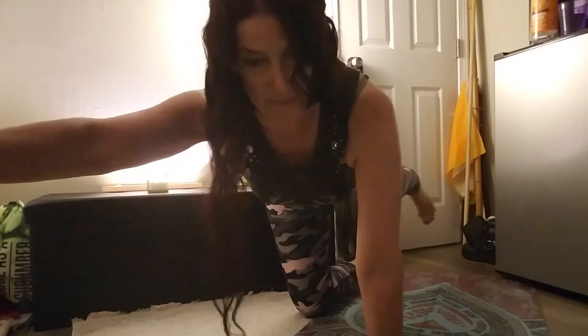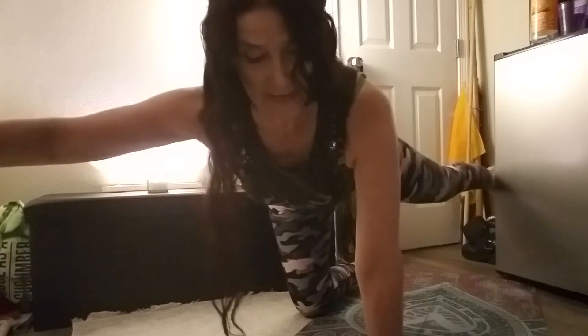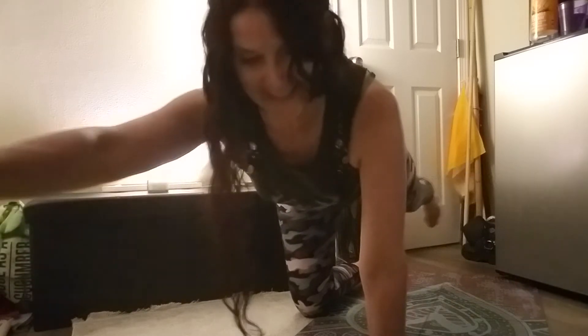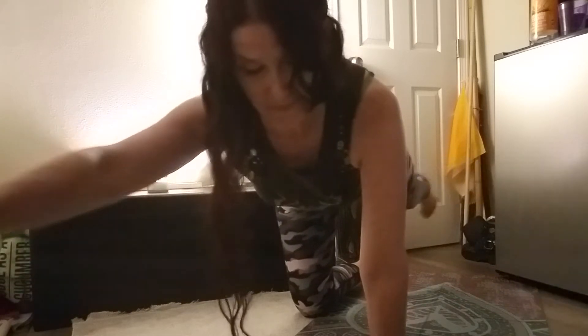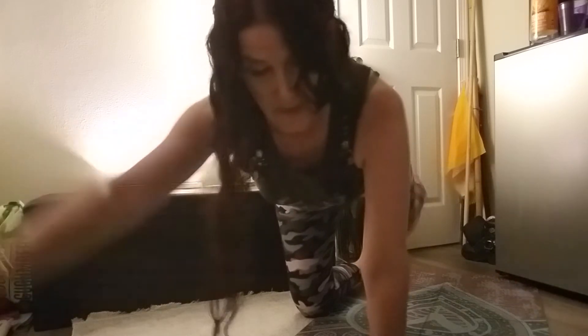I'm trying to find an angle where you can see what I'm doing so I can extend. Keeping your hips straight and level, arm goes to side of shoulder, leg goes to side of hip, and you don't lose your pelvic stability. Spine is long and neutral. Exhale. Three more, two more, last one — come in.